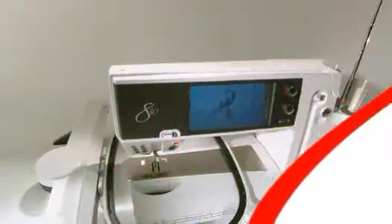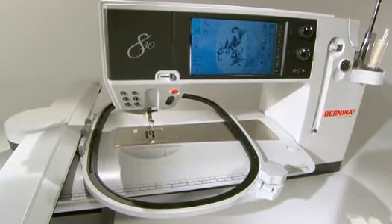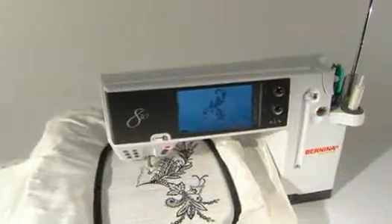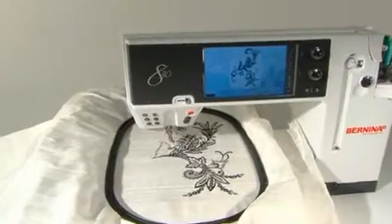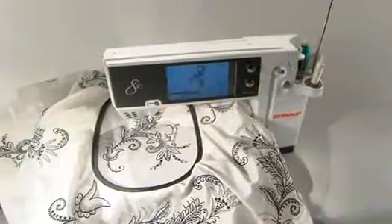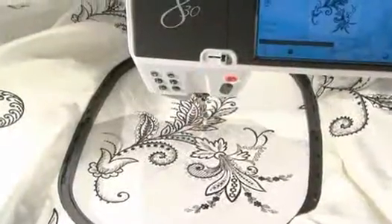When it comes to embroidery, grandiose thinking is not just allowed — it's encouraged. That's because the jumbo hoop is a spacious 16 by 10 and a half inches. And unlike other brands, you can stitch your largest embroidery designs without re-hooping or rotating. There's no need to change hoop position. In one speedy pass, your embroidery is complete. And it's impeccable.